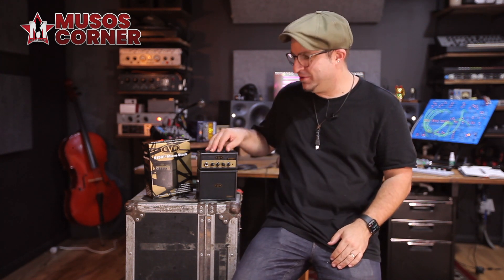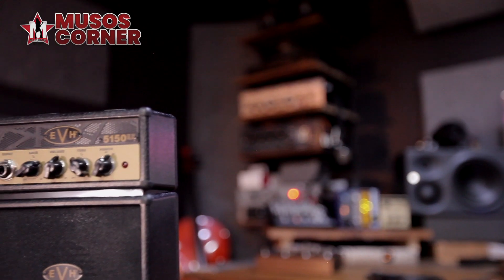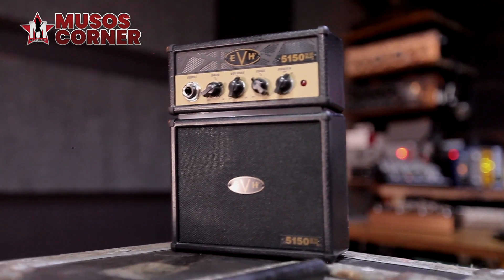Hi, Hugh Jones here, aka Fox Control, and welcome back to my home studio. Today we're going to take a squiz at this tiny little Eddie Van Halen 5150 copy.